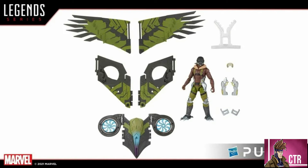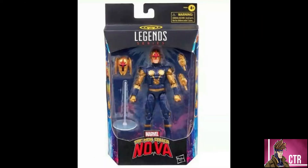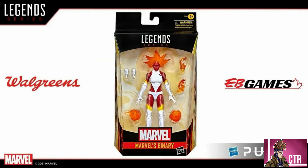We also have a Binary Captain Marvel, which is going to be a Walgreens exclusive in America and an EB Games exclusive in Canada. They said this is the last of the cosmic figures they're doing for that Walgreens run — we've already seen Nova and a couple others. Walgreens tends to run figures in themes, so we had X-Men figures like Emma Frost and Moonstone, then a Fantastic Four wave, and now these cosmic figures. It'll be interesting to see where they go next.